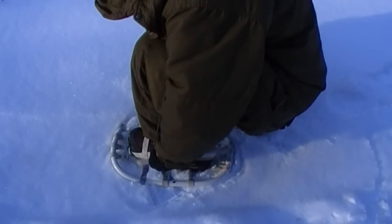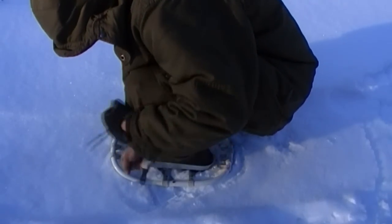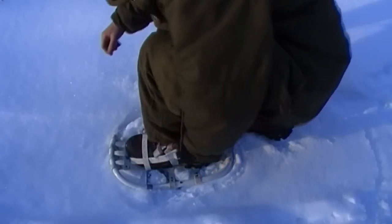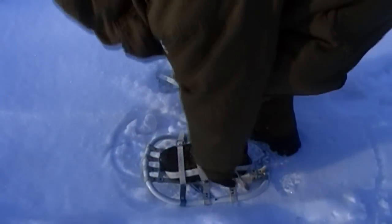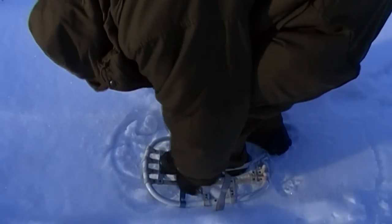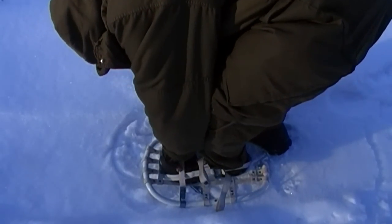I paid $75 for the pair, and I bought two pairs because I like them so much. Where I live we don't get a huge amount of snow, but we do get some. Maybe that could be tighter.